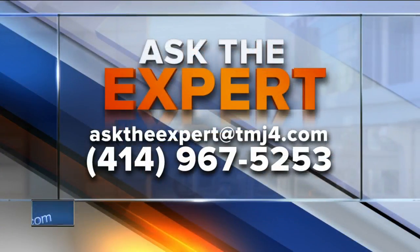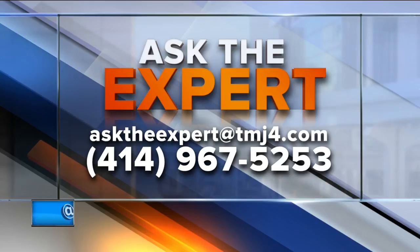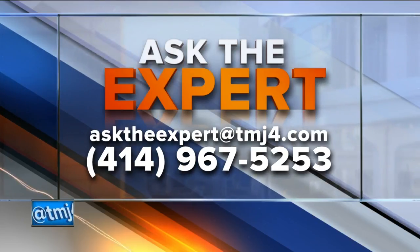You can go online and look up more of his workout plan. If you have a question for our experts, you can email them at asktheexpert@todaystmj4.com, or leave a voicemail at the number on your screen.